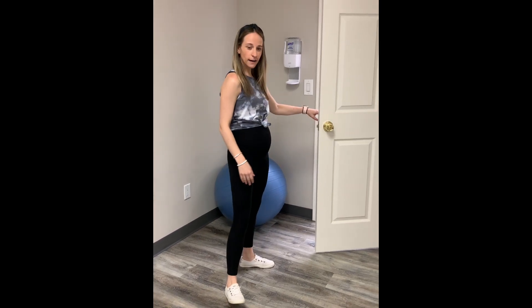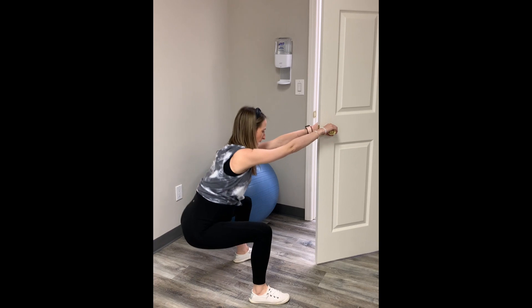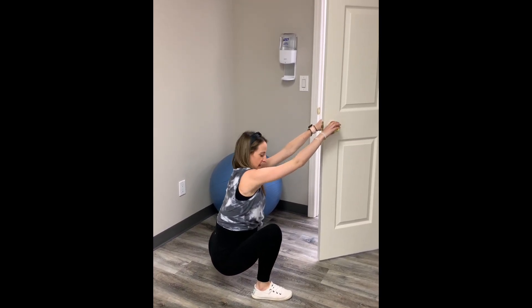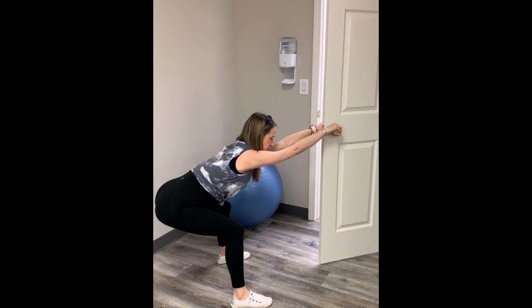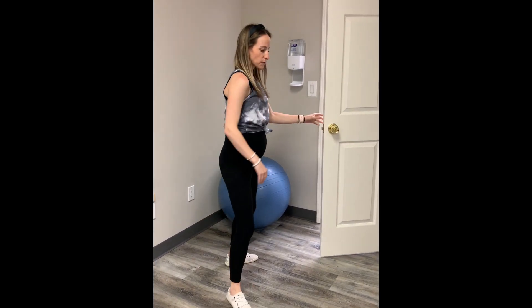These three exercises are good for if you're experiencing any sort of bladder leakage. The first one's a deep squat — you can hold on to a door for more support and just sit your butt back. You want your heels flat and just hold this position. If you have any pain in the hips, you can stand up a little bit and sit your butt back to modify. You can also do it without the door.